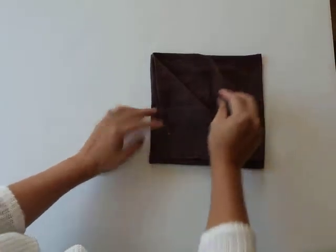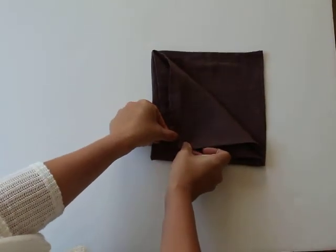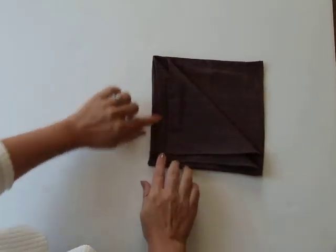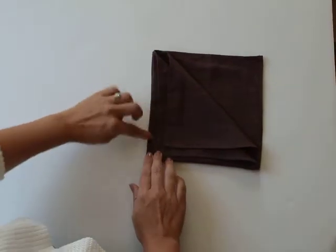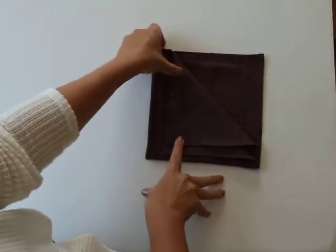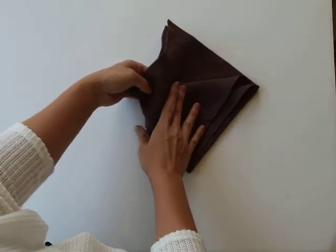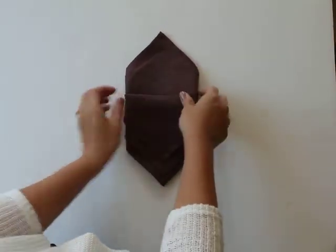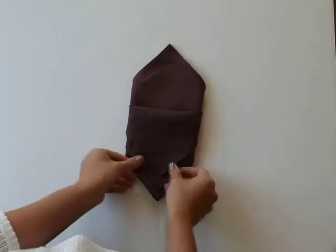We then take the next corner and do the exact same thing, folding it a little before the edge, so hopefully you have a uniform amount of spacing in between these edges. Then we just take the left side and fold it under, and the right corner and fold it under, and there you go.